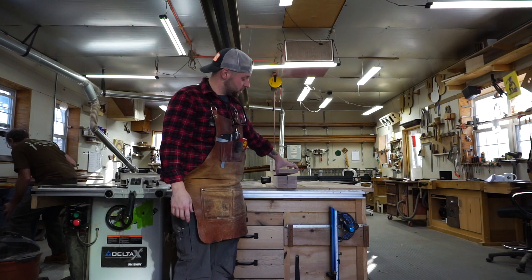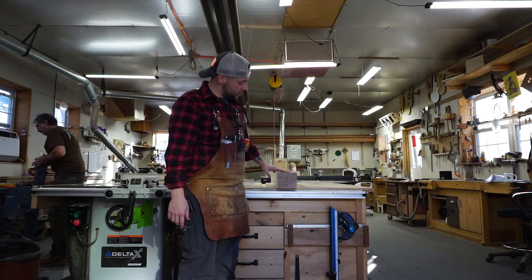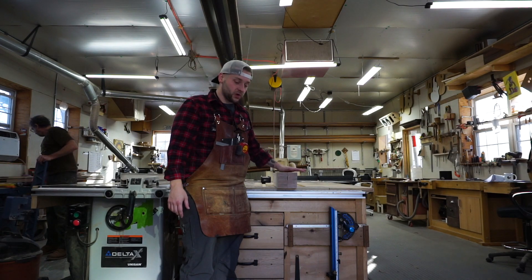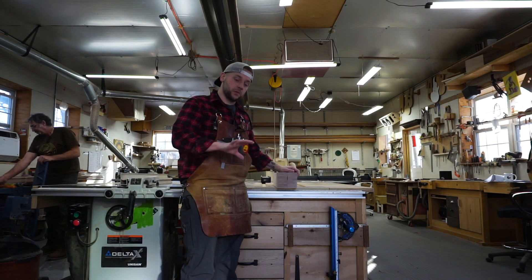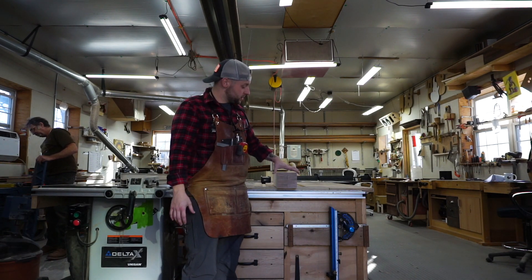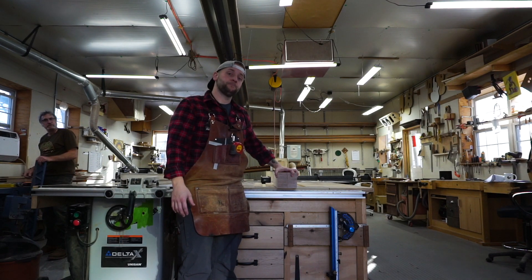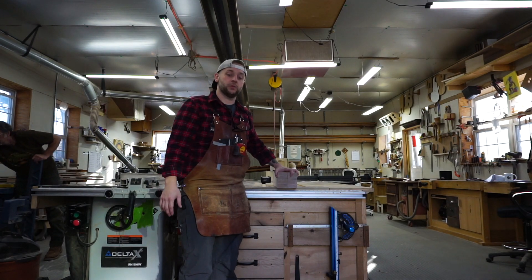So we have our stock here. These sizes are arbitrary but this is one inch by two and three-eighths, and I've prepped it all, sanded it on four sides to make sure everything is the same dimension. This is going to be three drawer heads for a cabinet that's holding all of our podcast equipment.